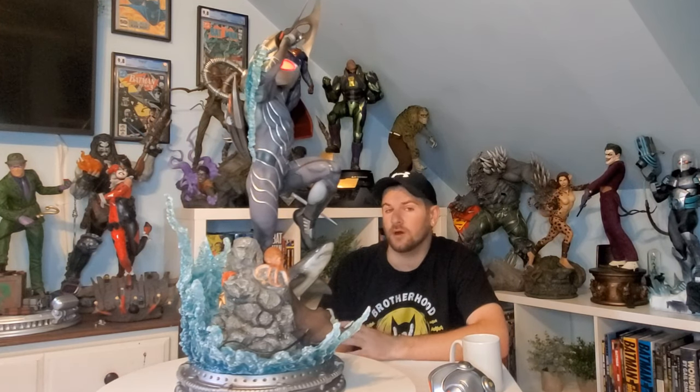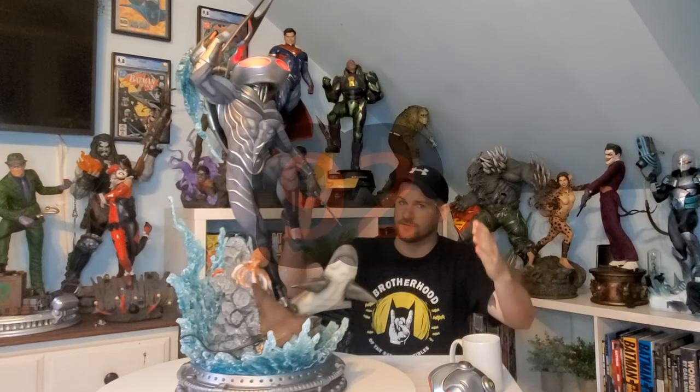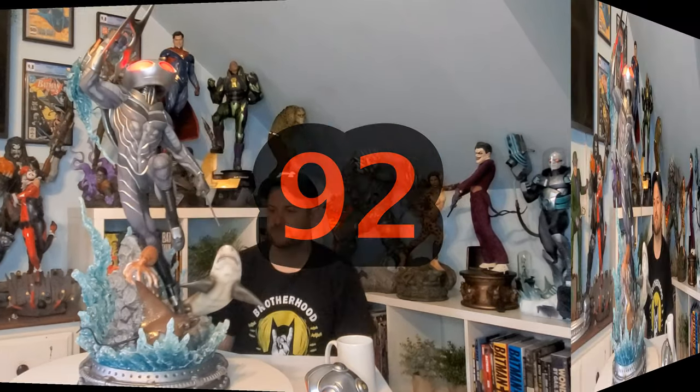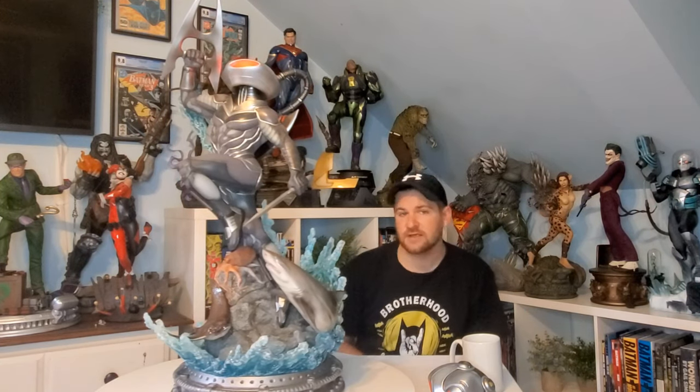These are the moments where I wish I weren't so picky. I've had to get rid of statues before that were over-scaled or under-scaled — it just doesn't look right — and unfortunately I have to add this one to that pile. Thanks for watching. The next time you see a room tour, he won't be in it, but at least I got to appreciate him for the great statue he is. Thanks for stopping by and enjoying the review. This is Minhunter Comics — keep on collecting.